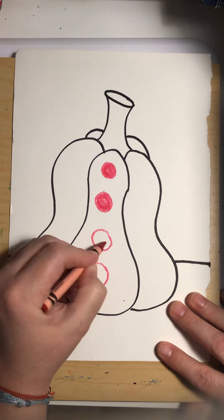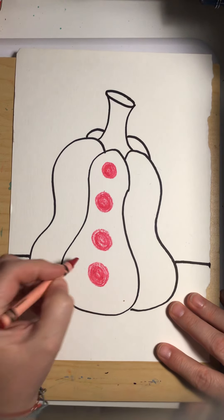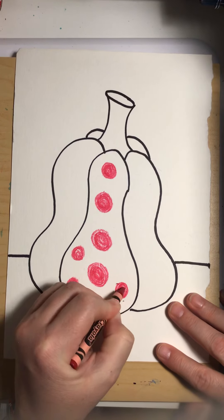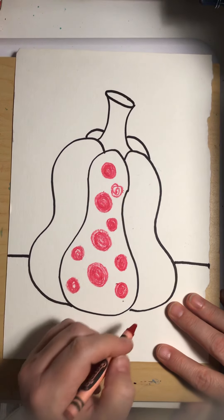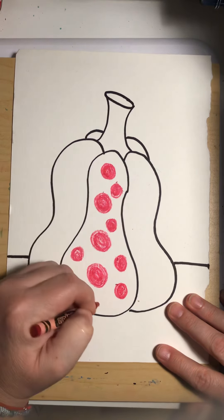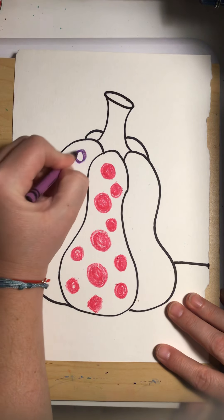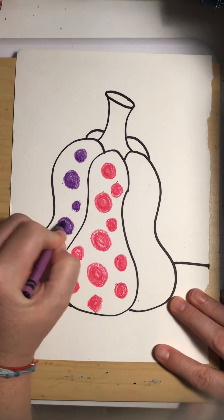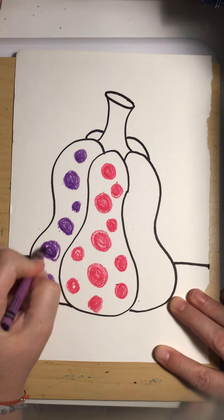If a crayon breaks, oh well, you can still use it — but we're trying to keep our materials nice and lasting all year. I've broken a lot of crayons in my life! I'm going to keep making my polka dots on this pumpkin. I think I'm going to use two colors, but I'm really coloring in those polka dots — I don't want to just do something not filled in all the way. I really want to make sure I color it in. Some of your polka dots could be bigger, some could be smaller — it's up to you.